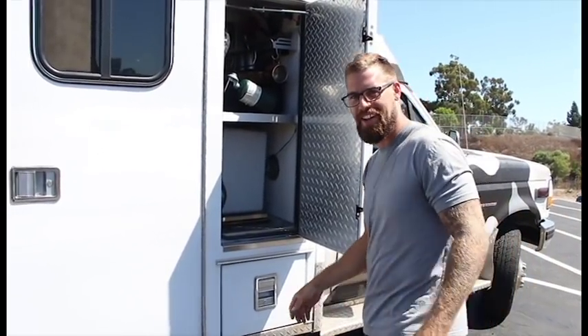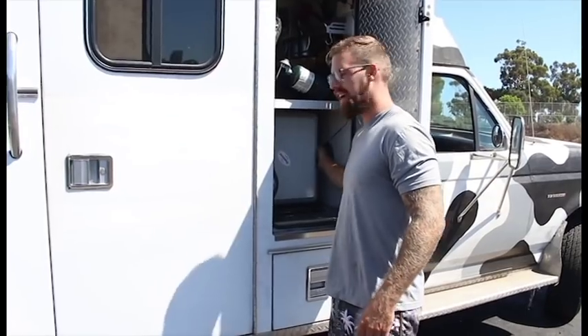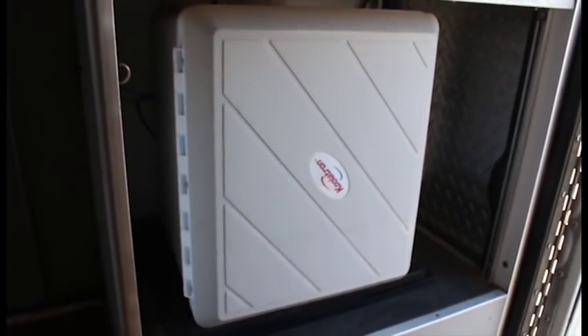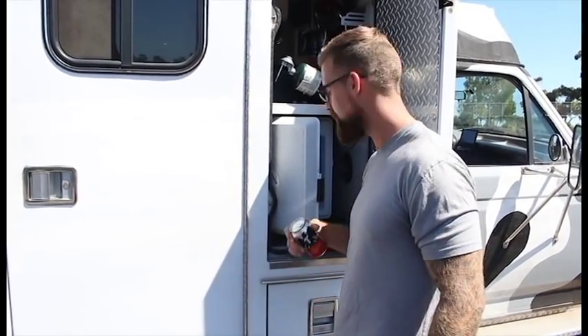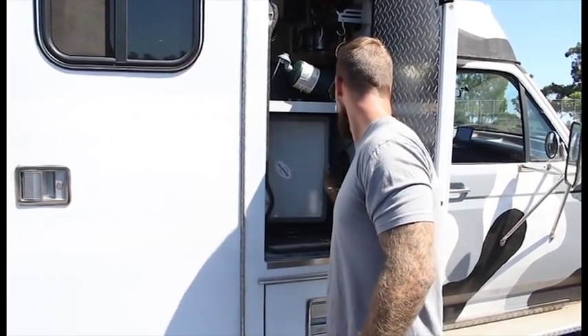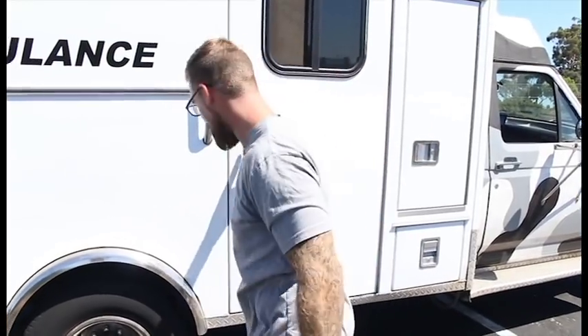Just a little feature I added — right here we got the cooler refrigerator thing. Just open it up, grab yourself a drink if you want. Alright, enough with the outside of this thing. I know y'all are all excited to see the inside, so let's come on in.